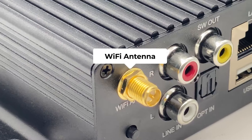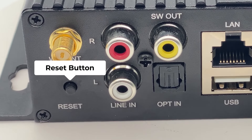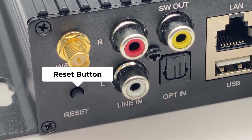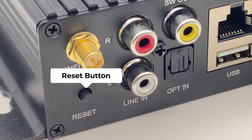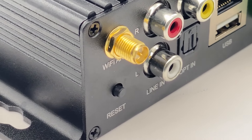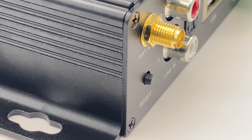This is the Wi-Fi antenna. This is the reset button. When you short press it, it will turn the device on or off. If you long press this, it will reset the current connection — if you are in Wi-Fi mode, it will reset the Wi-Fi; if you're in Bluetooth mode, it will reset Bluetooth.